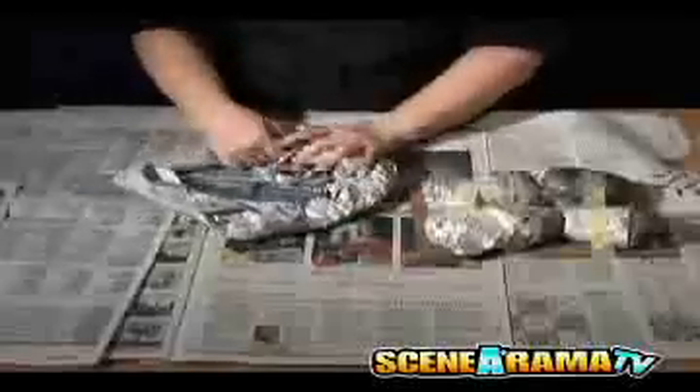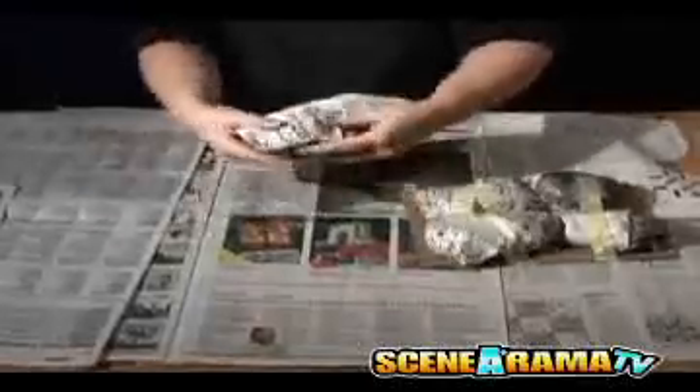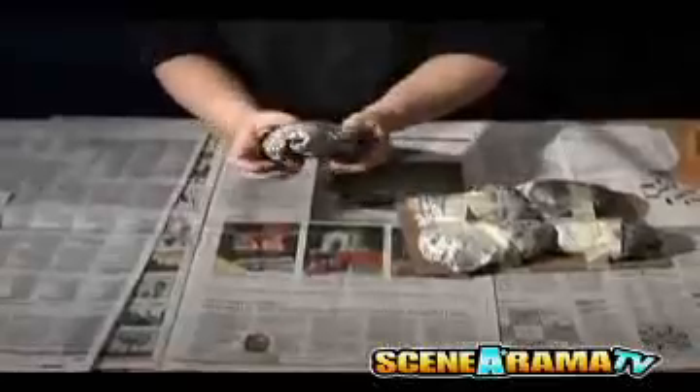In Step 4, create three full-size potato-shaped paper wads using the same method as before. After creating the paper wads, place them around the volcano tube using tape to hold them in place.